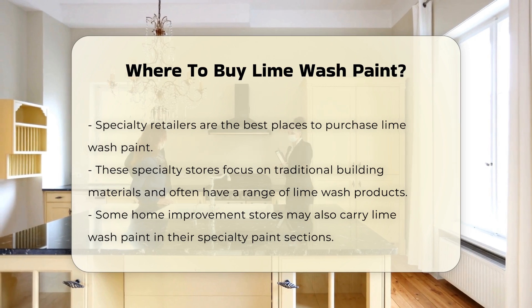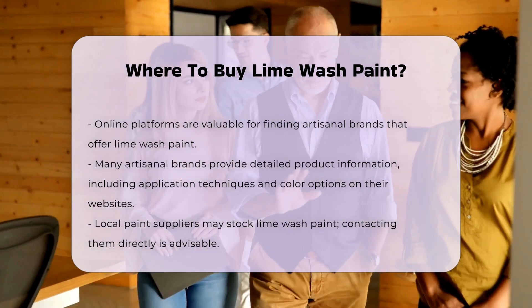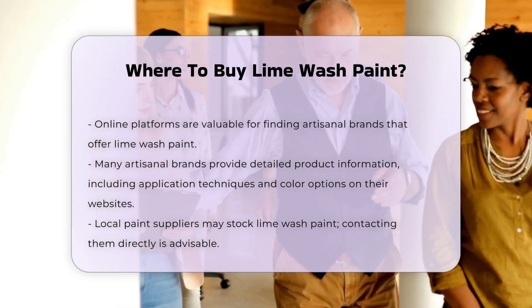Online platforms can also be a valuable resource for finding lime wash paint. Many artisanal brands offer their products through their websites. These brands often provide detailed information about the product, including application techniques and color options.